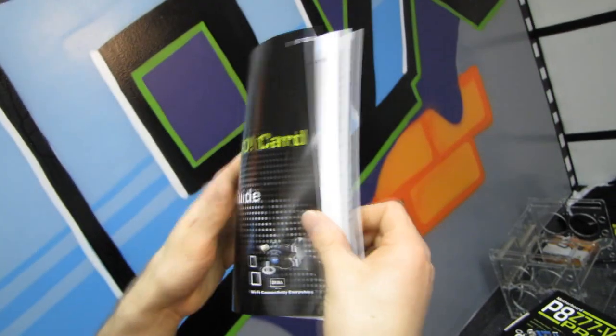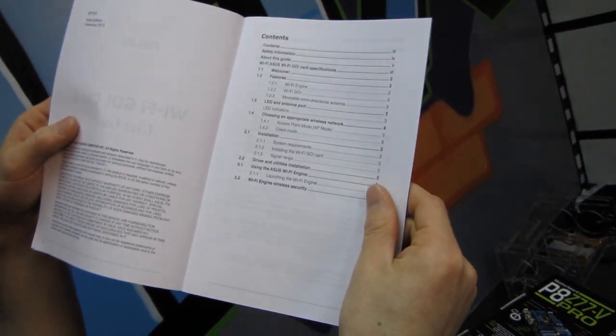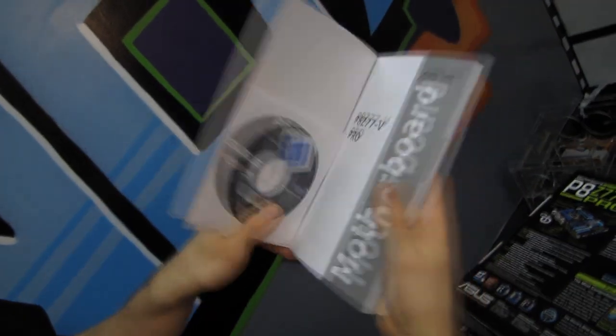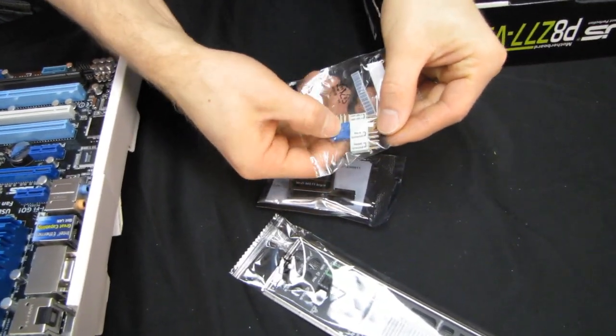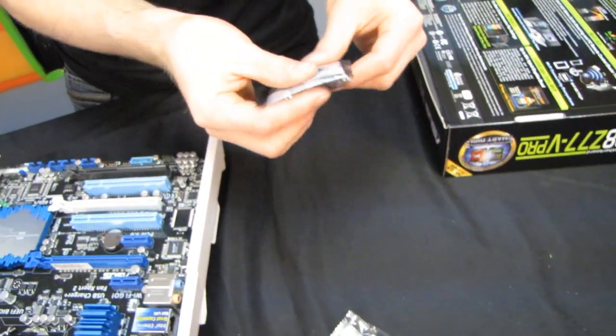Here's the Wi-Fi Go card user guide, covering access point mode, the Wi-Fi engine, Wi-Fi Go, and the movable omnidirectional antenna. We've got the user guide as well as the drivers and utilities disc — though you should ignore that and download the latest from the ASUS website. We've got an SLI cable and the Q Connectors, which make it easier to plug in your front ports including front USB 2 and front panel connectors like power.